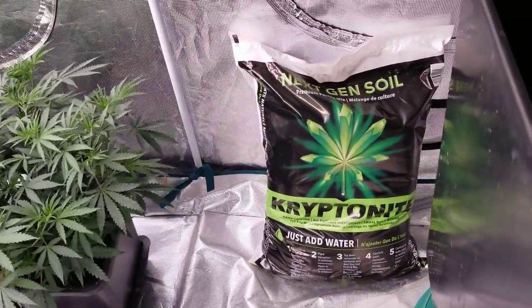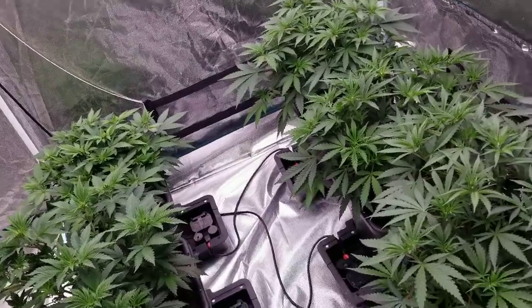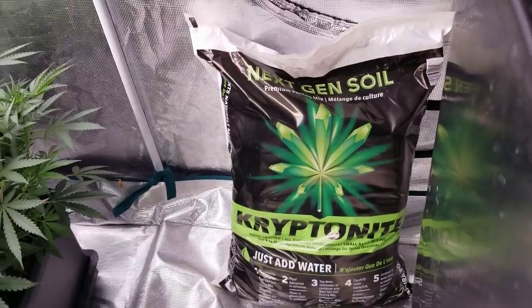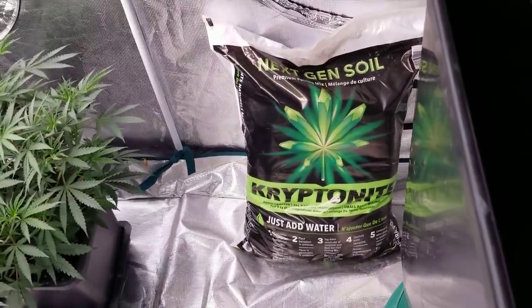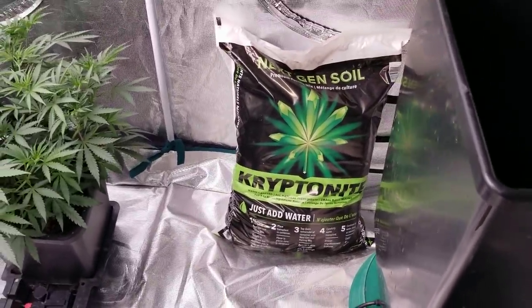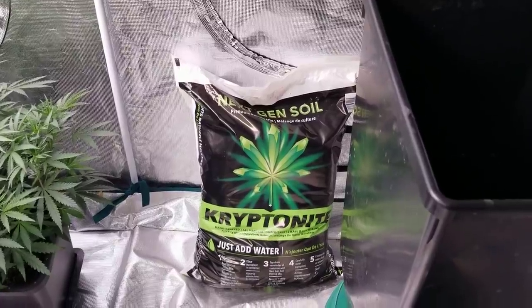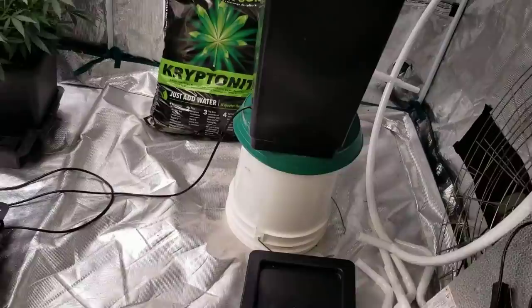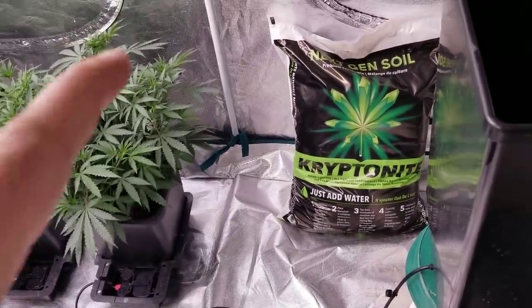They're all being grown in Kryptonite soil and being fed well water from my tap, which has a pH of around seven — and that's all I plan on feeding them for the duration of their life. This soil has everything they need: no need to top dress, no need to do anything. If you want to try this soil, you can look up nextgensoil.com or type in Kryptonite soil. That's if you're in Canada. If you're in the States, it's really hard to get, but there is a soil that is pretty much identical to it called Earth Keeper Complete — just type that in Google and it should bring it up.